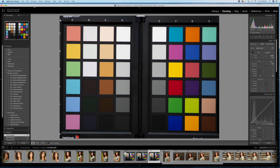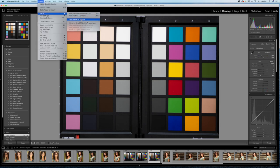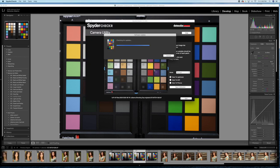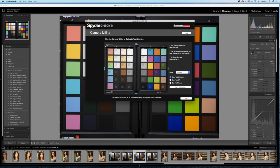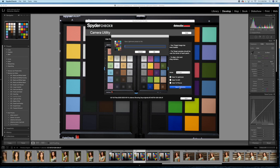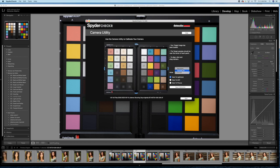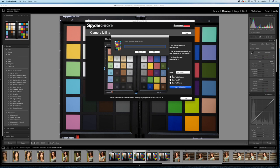Next, open this in the SpyderCheckr software. In Lightroom, go to Photo > Edit In > SpyderCheckr. First, make sure the blocks line up on the SpyderCheckr photo so that they're mostly in the center. You have a couple of different modes to choose from. I'm going to show you what it looks like in both Saturation and Portrait because it does make a difference.